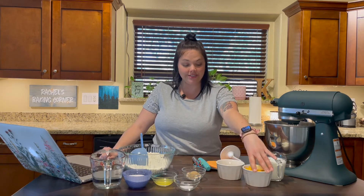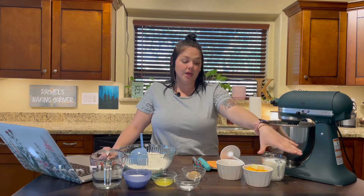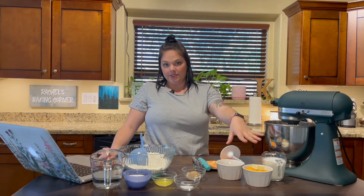For the cheese sauce, we are going to do one cup of shredded cheddar cheese, one tablespoon of butter, one tablespoon of flour, and one cup of milk. We're going to make a roux, we're going to add the cheese, and it's going to be delicious.